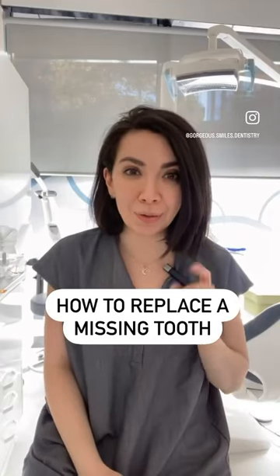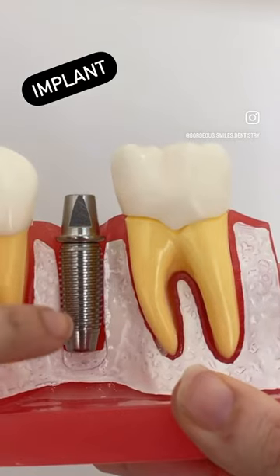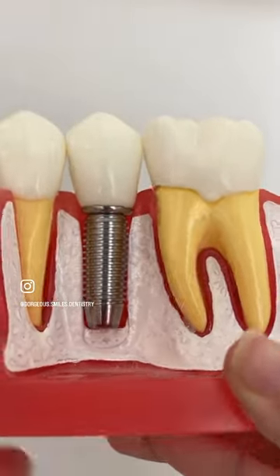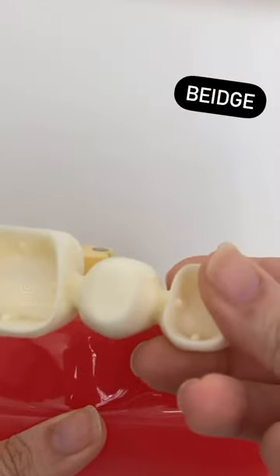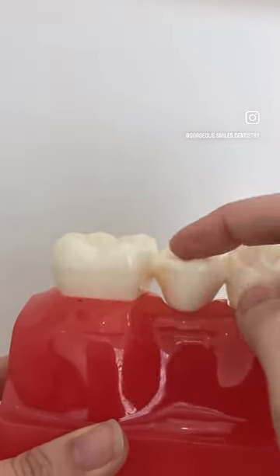How to replace a missing tooth: you either put in an implant, which is basically a screw that goes inside the bone and acts like a tooth, which then will have a cap or a crown on top of it — and you wouldn't even know that you have a missing tooth — or you get a bridge done. A bridge is basically two separate crowns hugging another crown in the middle to replace your missing tooth.